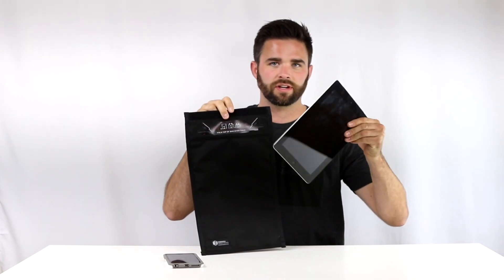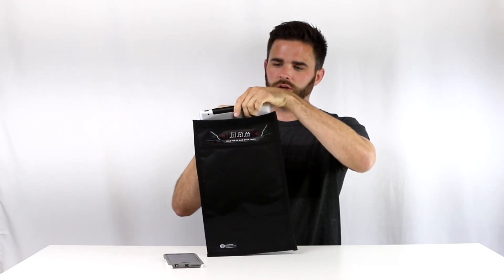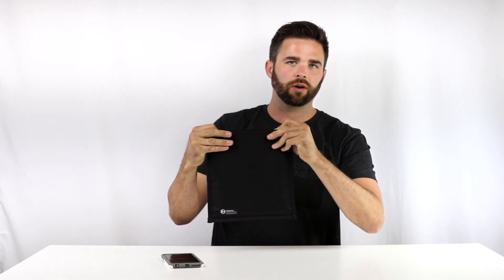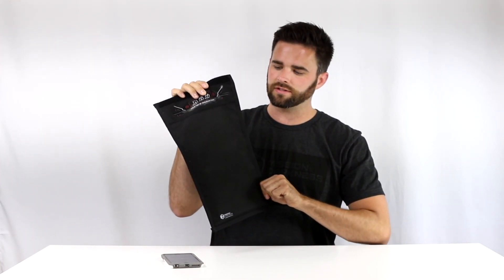I have a tablet here — this is an iPad 2 — and I'm going to be using this to show you the size of the bag. If we drop it in here you can see we've got a little bit of play on the sides, and if we put it all the way in this is about how high up it goes. So if you have another tablet or a tablet in a case, you can check out the dimensions on the site to see if it'll fit.